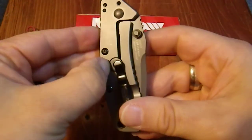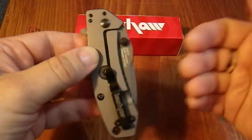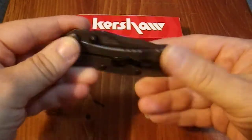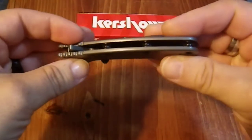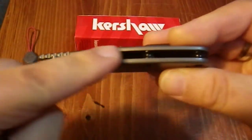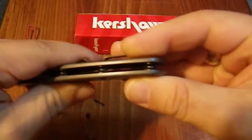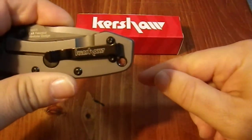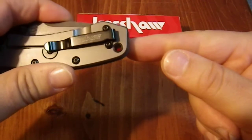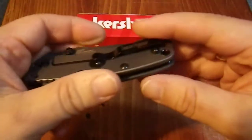You'll notice this little disc here — that keeps the frame lock from going too far, which is a nice feature. There's the pivot adjustment here. It is open construction with these nice barbell pillars, and this one right here has the lanyard hole going right through it, which is a feature I think is quite nice. It has a very professional appearance to it.